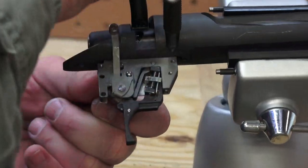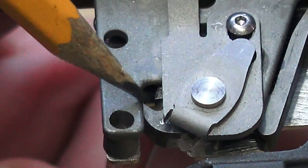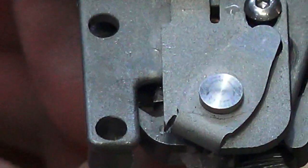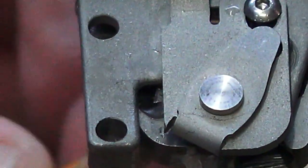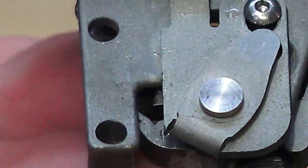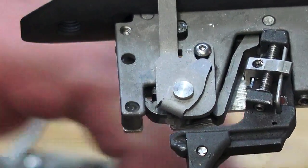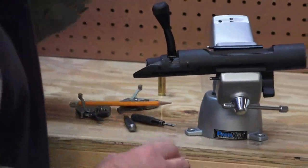If you zoom in here really close you can see ice in the sear. In fact, I'm going to push on the back side of this sear and see if I can push the ice out. See that piece of ice I just moved? It's in the sear and this thing still passed. If I push this through, you'll watch this piece of ice come out — see that piece of ice? T7T passes the frozen test. That is a big test.